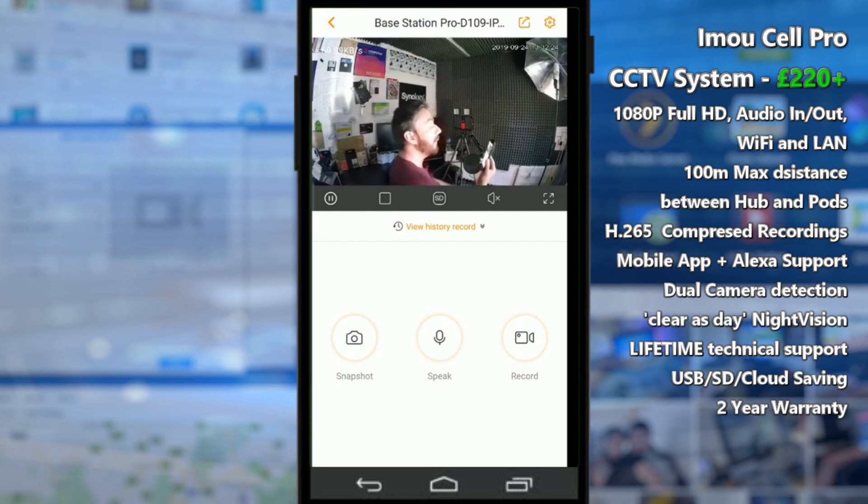I apologize if the sound has been a bit uneven in today's video — I've had to walk around quite a lot. That has been my software overview, and I'm still pretty impressed with it. I'm looking forward to comparing it against a few other IP cameras in the near future. Click like and subscribe to learn more, and I'll see you in the next video.